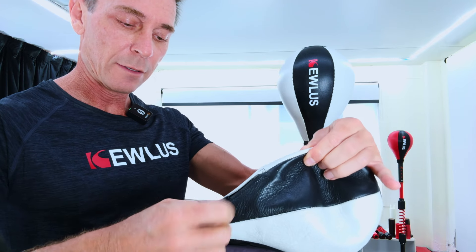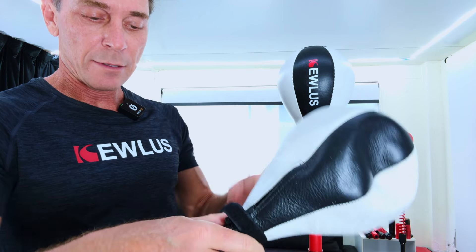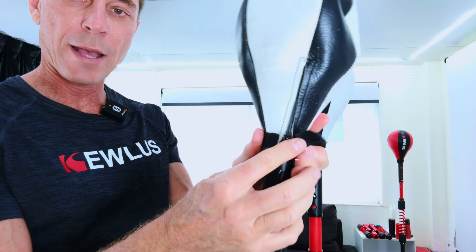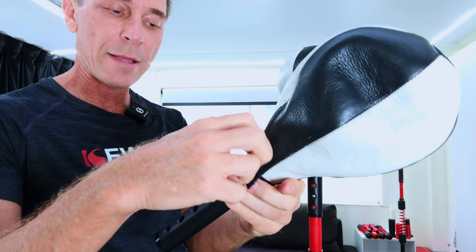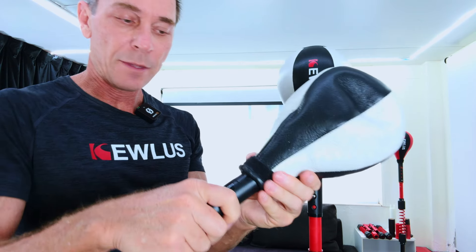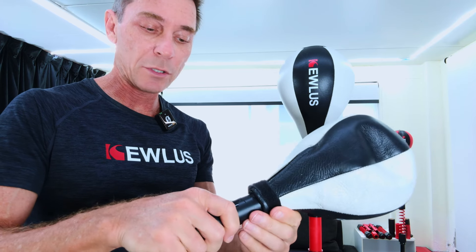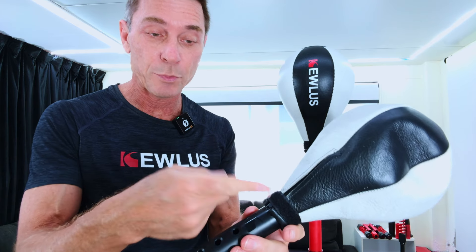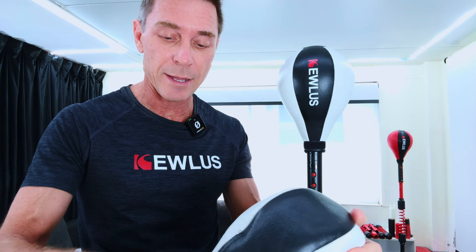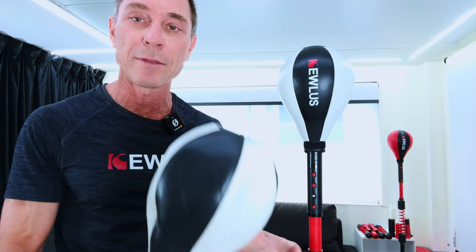Once you've got that sorted, just zip it down. The zip might not come all the way down — it might come to about there — but it's not a big deal. What I do recommend is after you close it with the Velcro, just use some tape — boxing wrapping tape or electrical tape — put a couple of rounds around there and it's going to hold that bottom nice and firm. I do that for all the balls at the gym and you can do it for your ball.